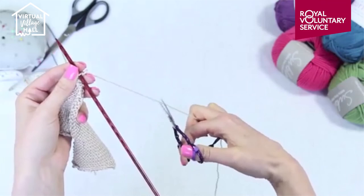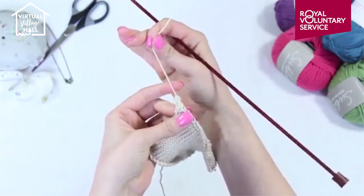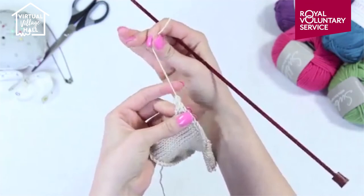Cut the yarn and slip through the last stitch and pull tight. You have now learnt how to complete your work.